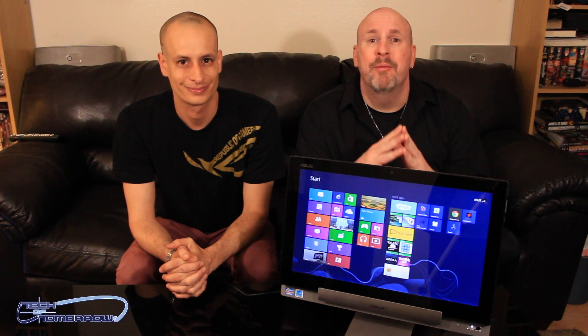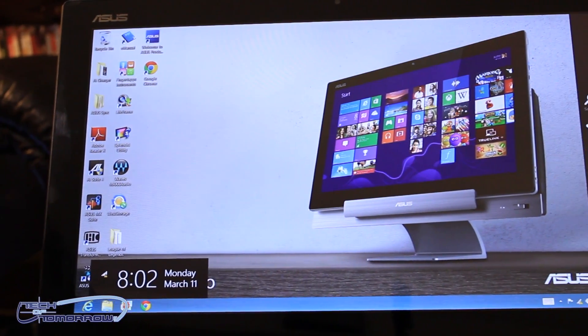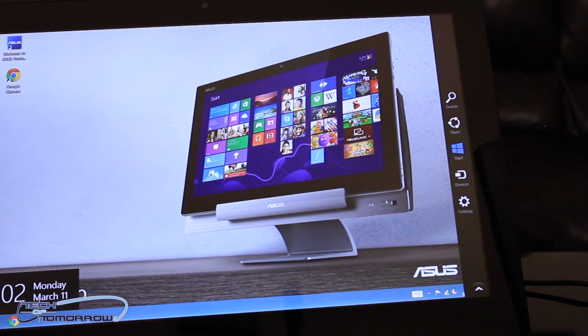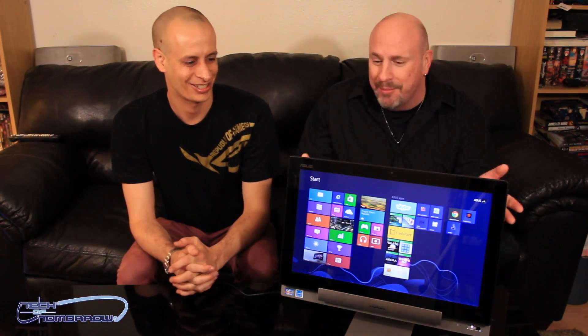Hey everybody, welcome back to Tech of Tomorrow where I'm here once again with Nick from Asus and we're going to show you something that I think is really badass. What is this? Well, this is the new Asus Transformer AIO. So let's go Nick, talk about it.